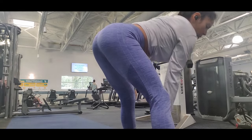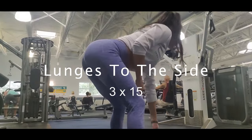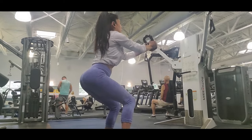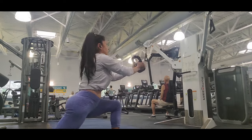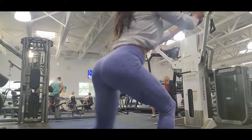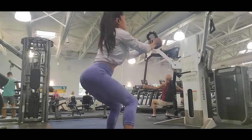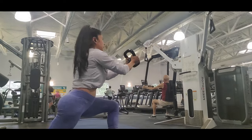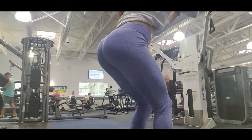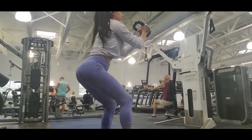The next exercise for glutes is lunges to the side. This exercise is awesome too — you have to go really low, you have to keep your back really straight. I also do lunges to the back to make the exercise harder. You can do lunges to the side and also add lunges to the back, and it works perfect for me.